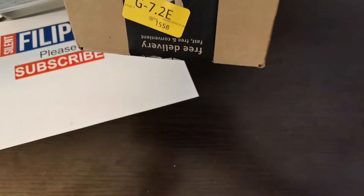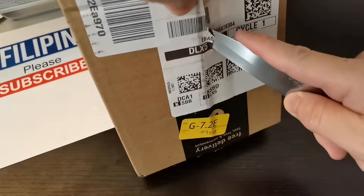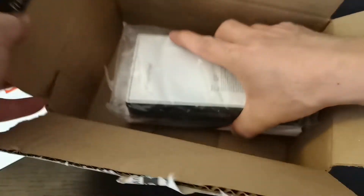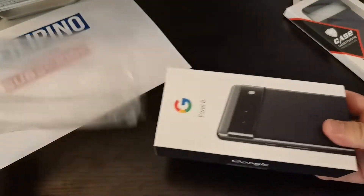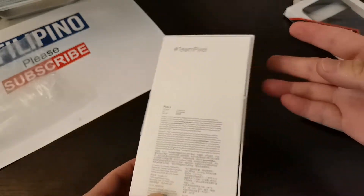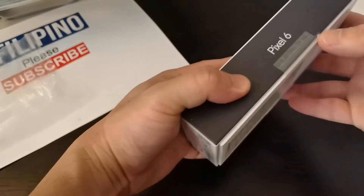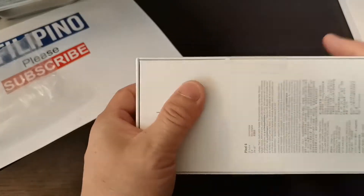I don't know how to do it with this. Google Pixel 6 — the phone and the casing. Oh cool guys, it's easy to rip.